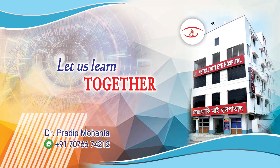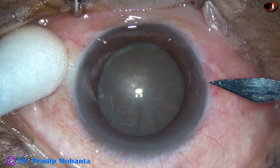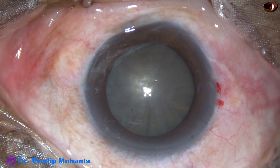Friends, welcome to my workplace at Rana Ghat, West Bengal, India. This is a totally unedited phacoemulsification of a hard cataract. Nuclear sclerosis in this case is about grade 5.